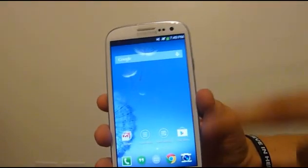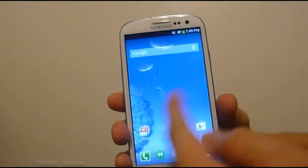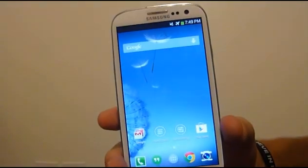You can add in your widgets and it basically works all the same as a stock Android launcher. There are no real issues overall with the launcher, and that's basically the functionality of this just as regular with no themes.